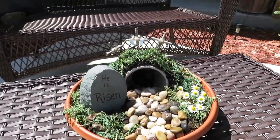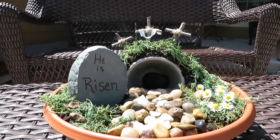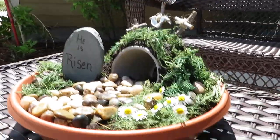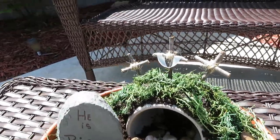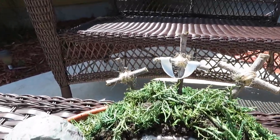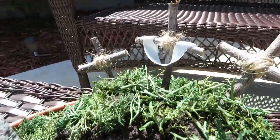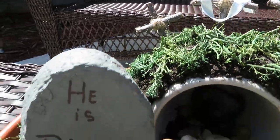My beauties, that is it for this Dollar Tree DIY. I hope that you enjoyed it. If you did, please give it a thumbs up and also share. You have yourself a blessed day and I will see you on my next video. Bye bye and God bless.